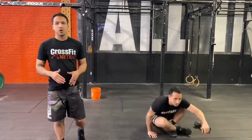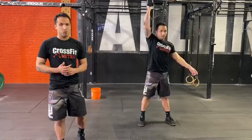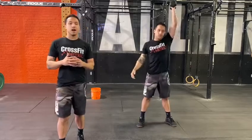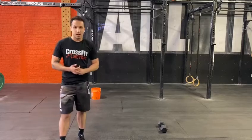Then minute four, you guys go for push-press. For the push-press, if you just have one dumbbell, you can alternate after 10 reps. Minute five, you guys have a full minute of rest. And then again, we're going to repeat that for 20 minutes.